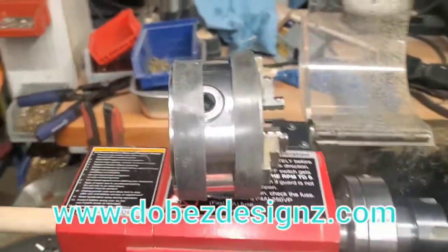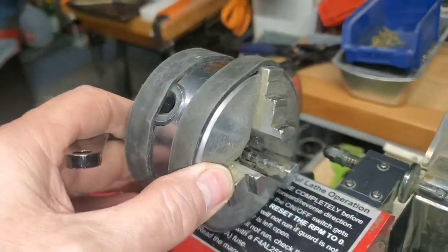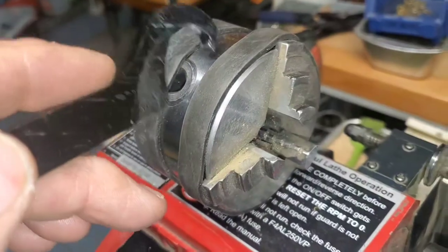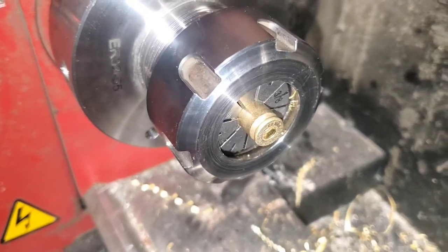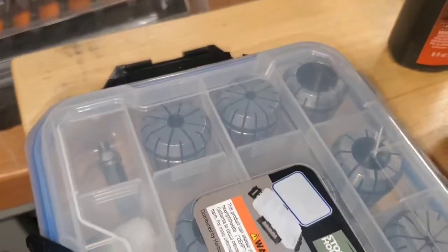Anyone who owns one of these lathes knows that there are a couple modifications almost required. This wasn't required, but for myself, I replaced the regular three-jaw chuck — I thought I would get a collet chuck, an E32 collet chuck. I found a good one on Amazon at a pretty good price.